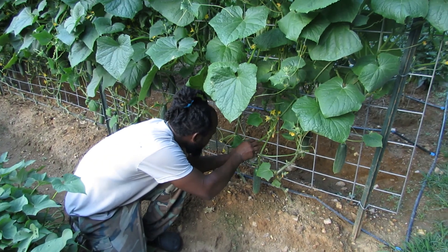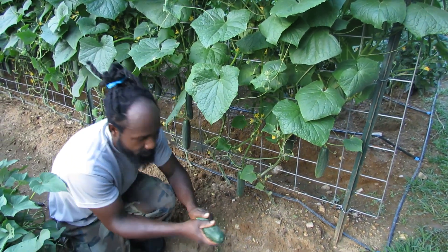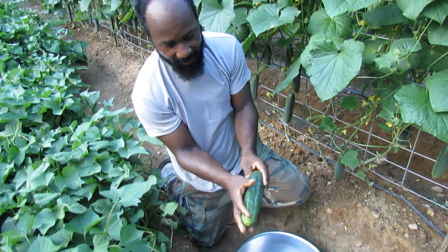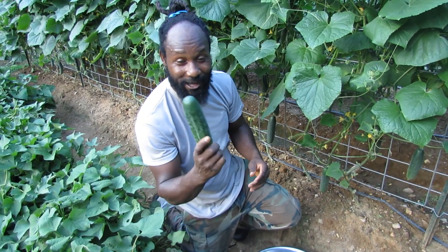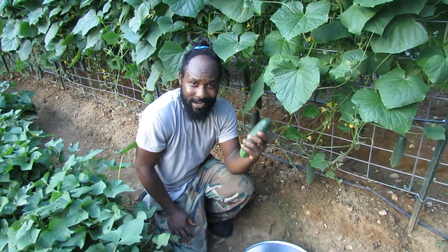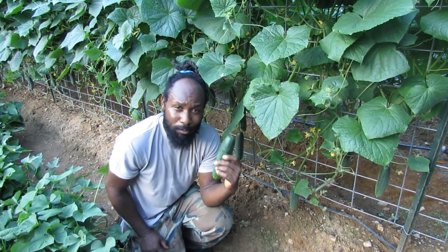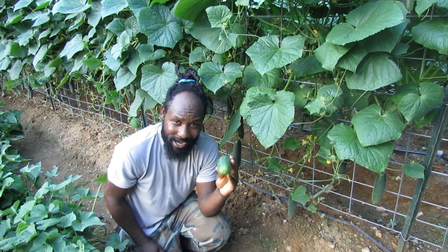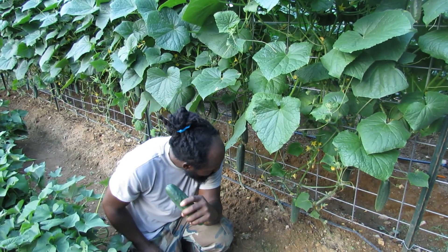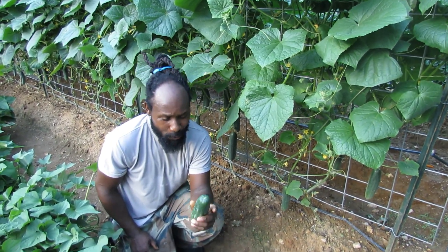Right here we have a nice one. Let us go ahead and pull that. Beautiful — now look at that guys. This right here is the slicing variety cucumber. I know I never did give you all the name of the cucumber that we have planted here. This right here is the Market More 76 variety cucumber. The more you pick, the more these cucumbers will go ahead and produce. And so that's why we went ahead with them here on the homestead.